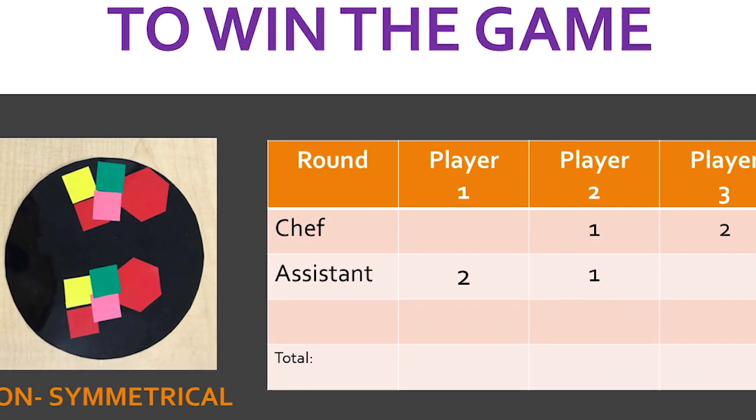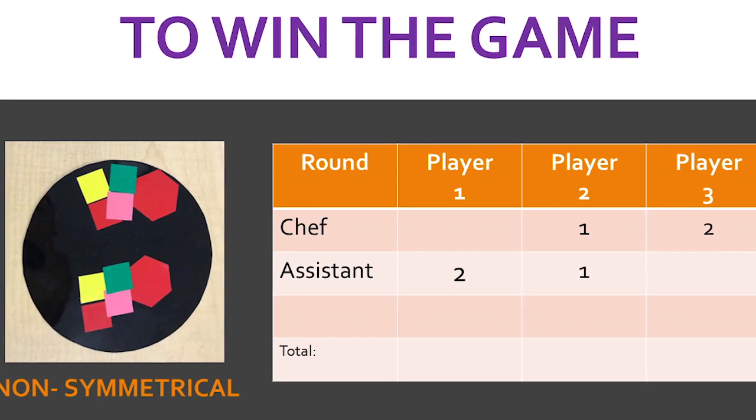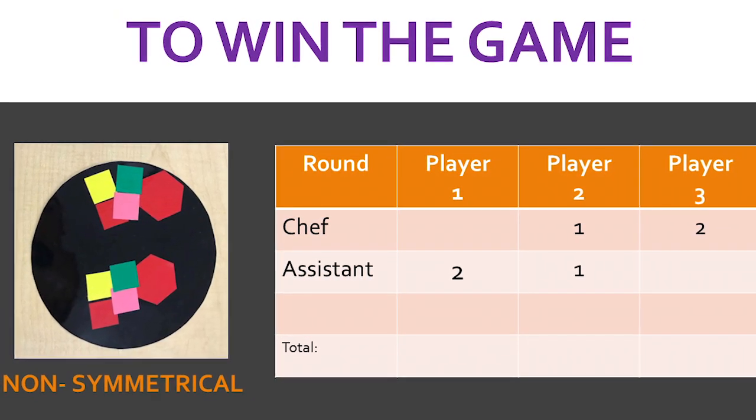If a pizza is found to not be symmetrical, the chef of that pizza earns two points, and the assistant of that pizza earns one point.